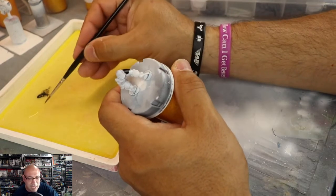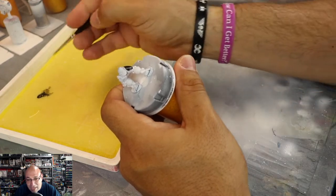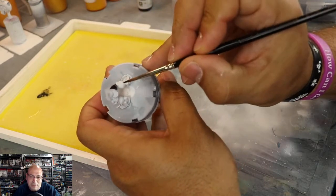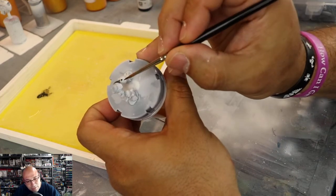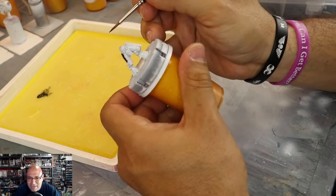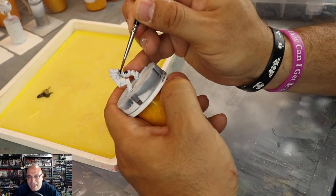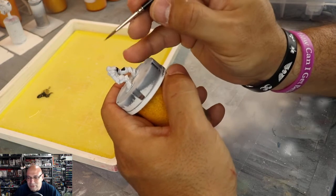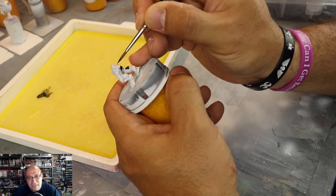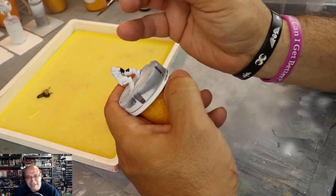I'm going to use Model Color black, and the reason is that of all the blacks I've tried, Model Color black seems to be the mattesttruest black in my collection — a staple for true black. Stynorex primer is self-leveling and it is black, but it's more of a blue-black. Vallejo Game Color black for me wasn't truly matte — it was more semi-gloss and after a while it globbed up and started messing with my brushes, so I stopped using it.